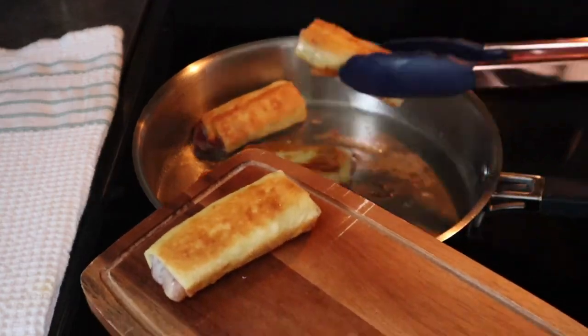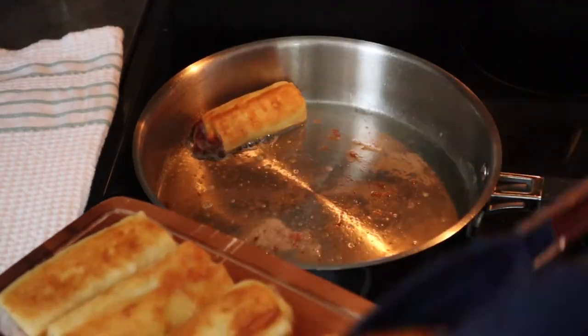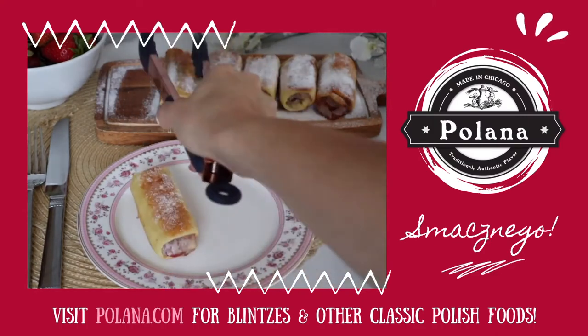Once your blintzes become golden brown on each side, remove them from the pan and let them cool just a bit. Sprinkle some powdered sugar on top, then plate and enjoy.